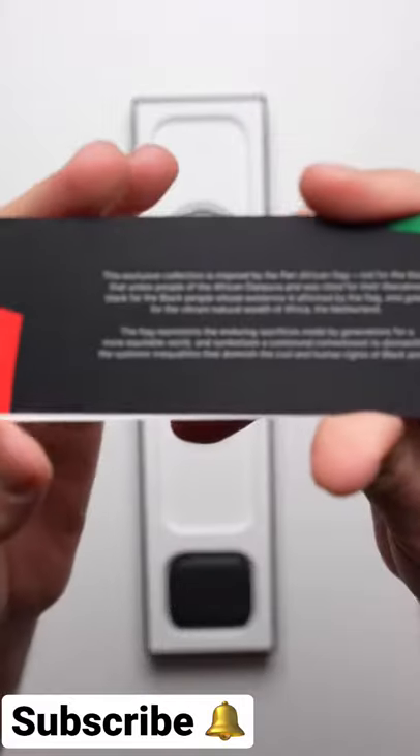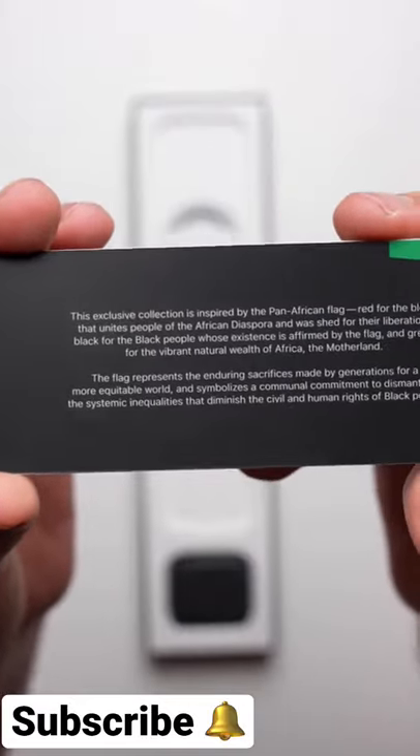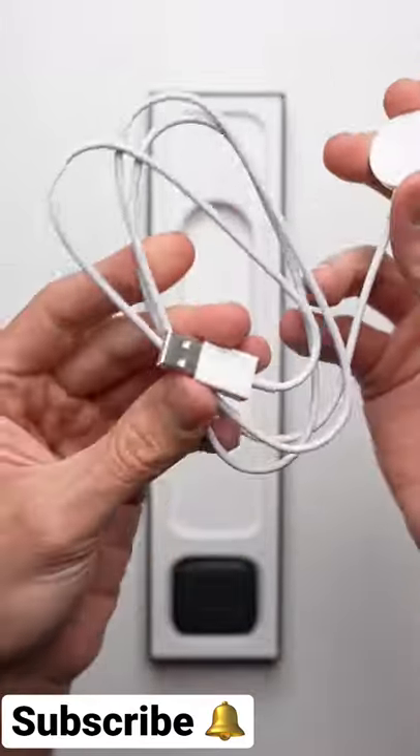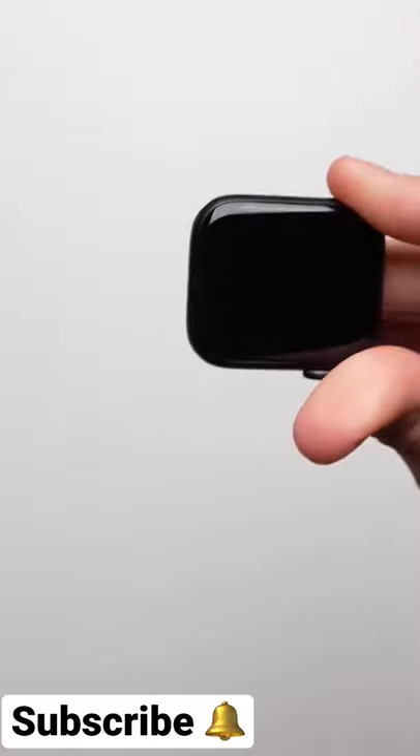You have special documentation talking about how the red, black, and green are inspired by the Pan-African flag. Included in the box is the magnetic charger, and then you have the Apple Watch itself.